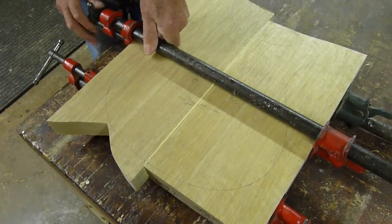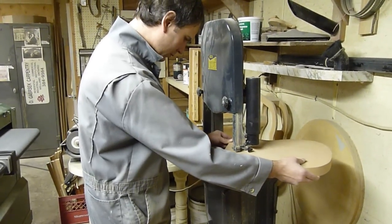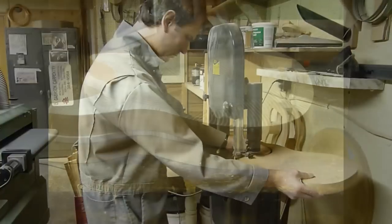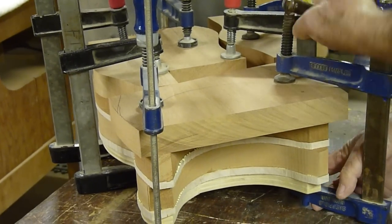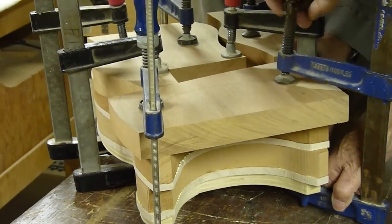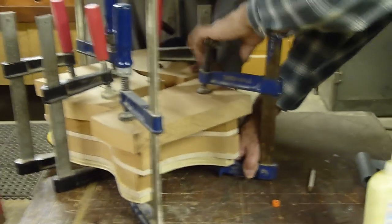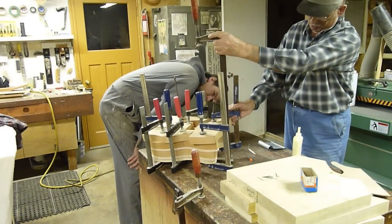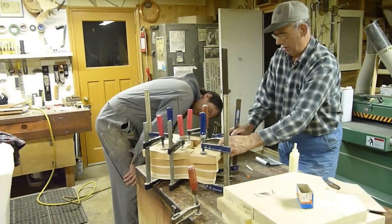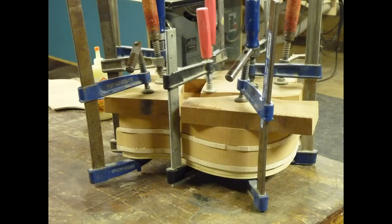We've got three of these bodies all clamped up and drying. Meanwhile, I'm cutting out a rough profile of one of the mahogany blanks, and here my dad has just spread some glue — this time with a real spreader. Now we're clamping the maple tops to the mahogany bodies, doing this two at a time, using big chunks of cut-off hardwood — in this case mahogany — as clamping cauls to get even pressure applied everywhere. And there it is; that will sit and dry.